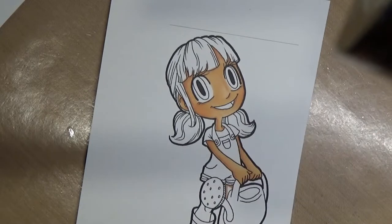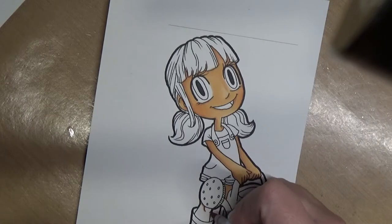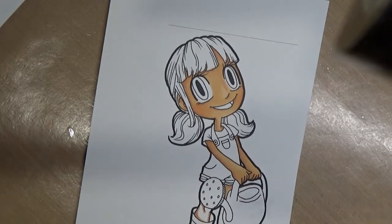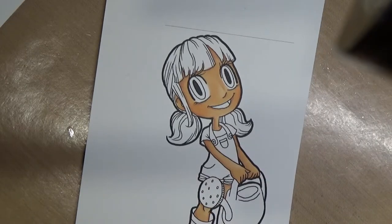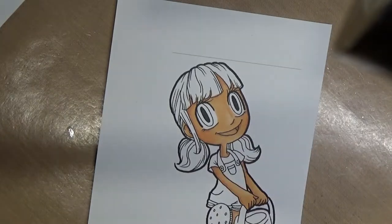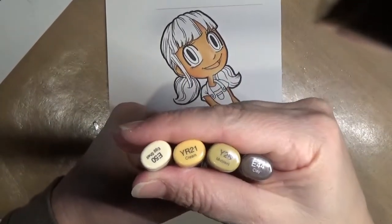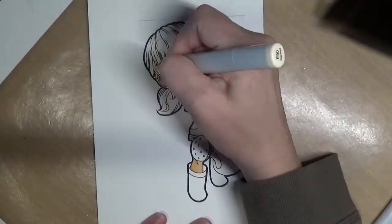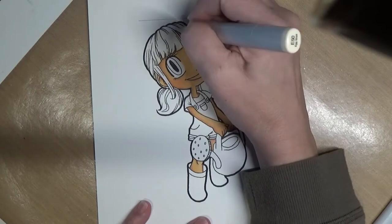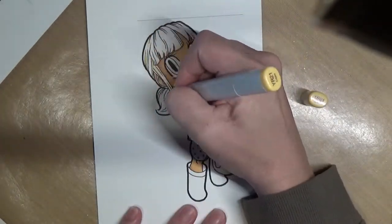Finishing up her skin tones here, just working on the legs a little bit — not a lot of real estate down here. I'm not using all the lightest colors in that range. For her tongue I used R20 and then went over it with E11 just so it wasn't such a bright pink. For the hair I'm using E50, YR21, Y26, and E44.